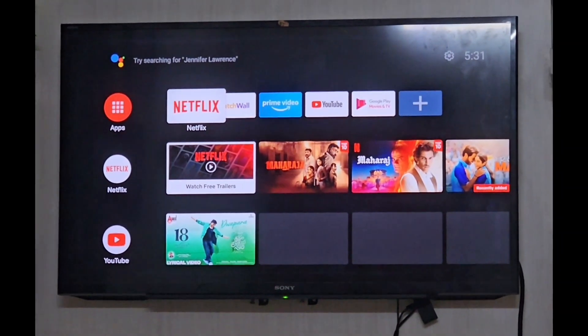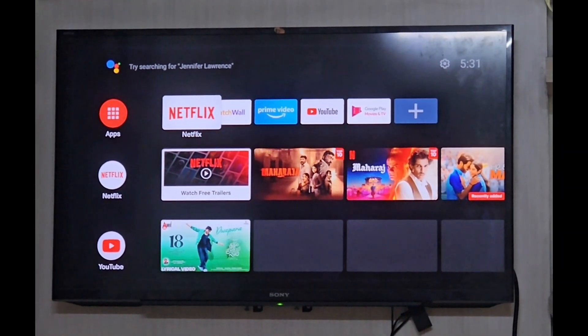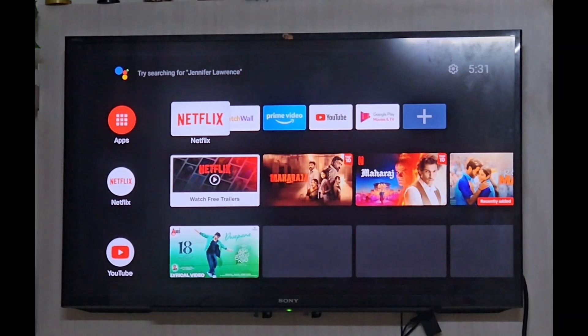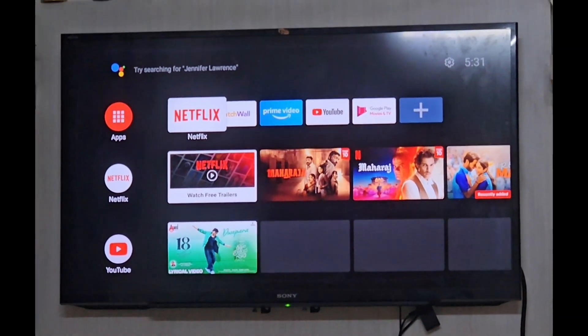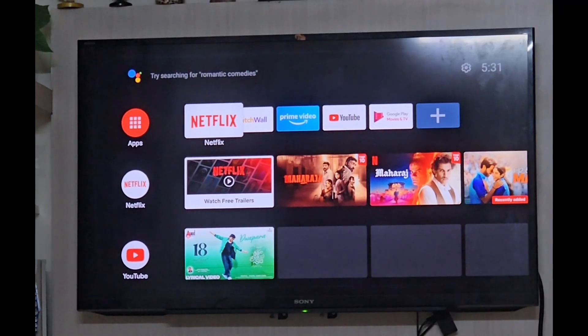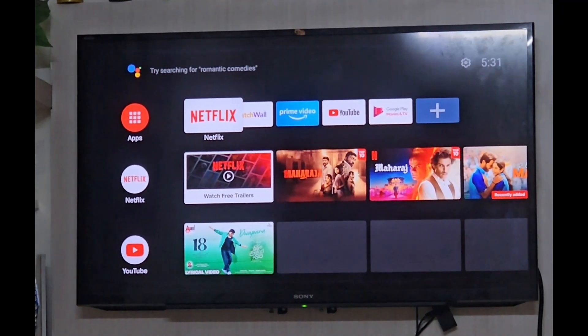Hello friends, today I am going to make a video on my Android TV stick. We are getting Wi-Fi disconnected, Wi-Fi is not connecting, and my Android TV stick is restarting again and again.